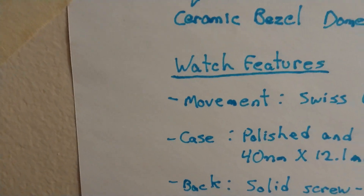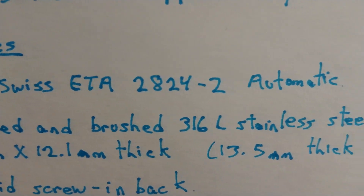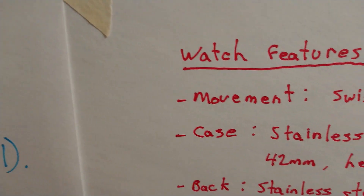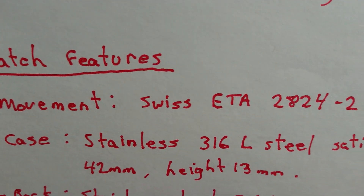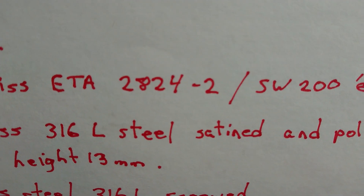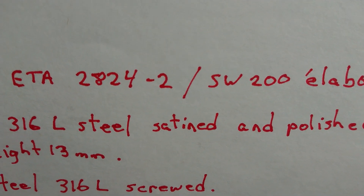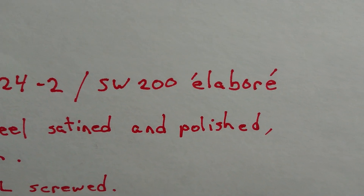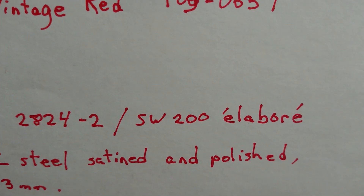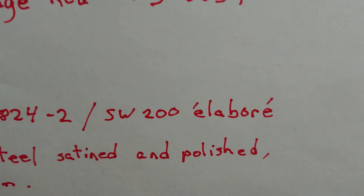Okay, Squally movement: Swiss ETA 2824-2, automatic. Steinhardt movement: Swiss ETA 2824-2, SW200 — which, as far as I know, means Selida Elabor. So if you go to a dance and you ask a girl to dance and you describe yourself as Elabor, she's going to slap your ear across the face!